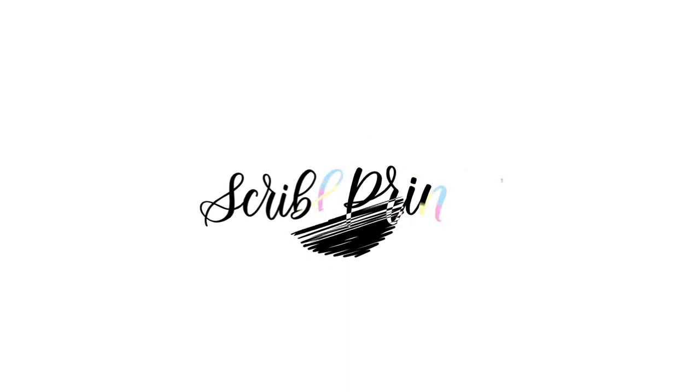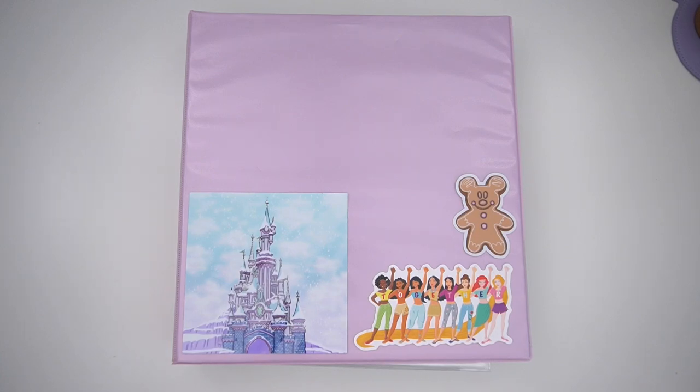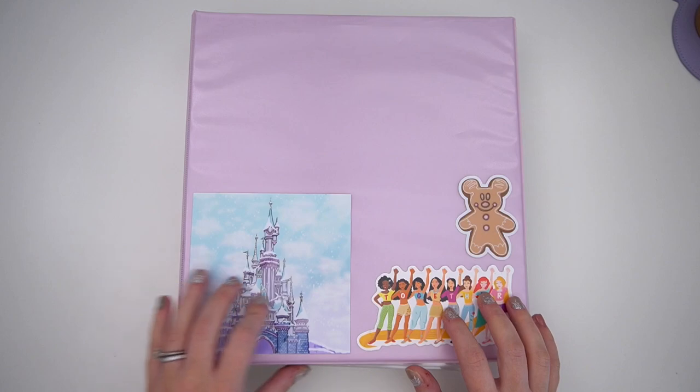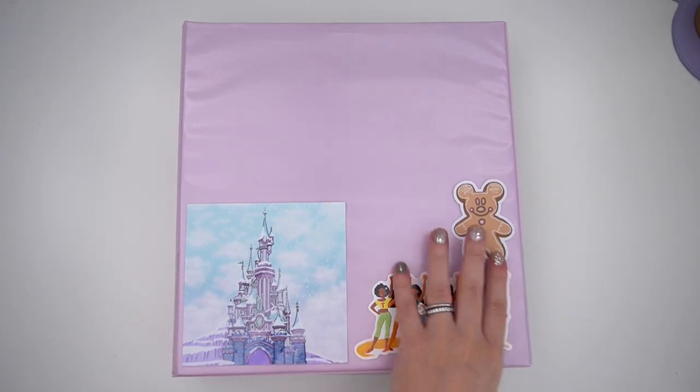Hey everyone, today I'm coming at you with my magical kit binder, which I've had done for a while but recently reorganized. I don't know if I ever did a video showing y'all this binder — if I did I'll link it down below. It hasn't changed too much since my original organization, which was basically pre-pandemic because I was going to Disney a lot. I do have some vinyls on here just to decorate, and I want to add more eventually.